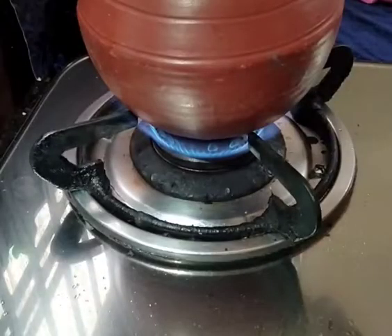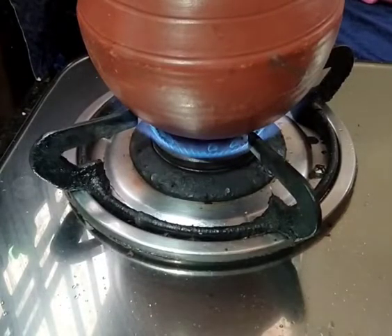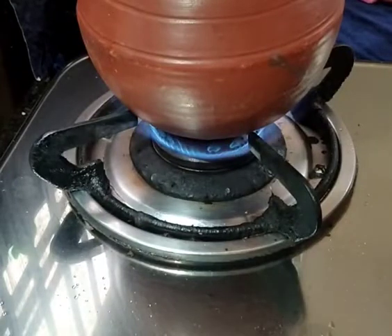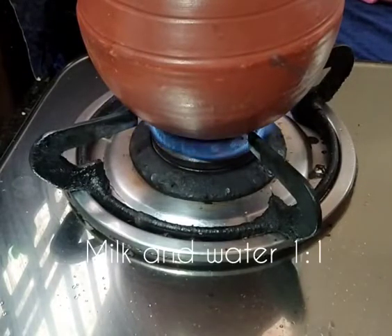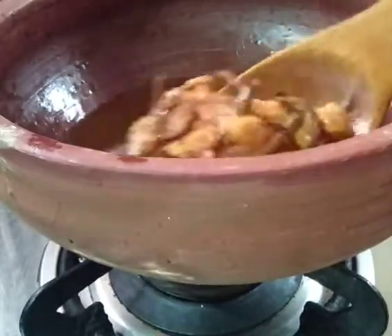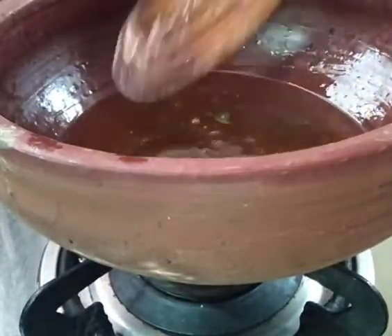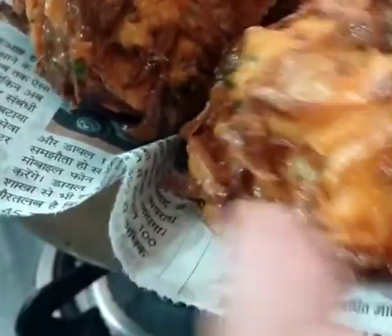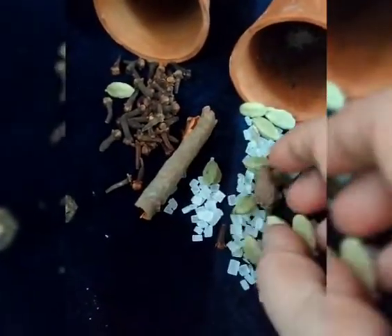Now we will make a tea. For this Kerala masala tea, we are taking one cup of water and one cup of milk. We will use a freshly crushed masala. Now our Ulli Vadas are totally golden brown — we will keep them out on a paper. I am taking big cardamom, green cardamom, cinnamon stick, peppercorns and cloves for this Kerala style masala tea.